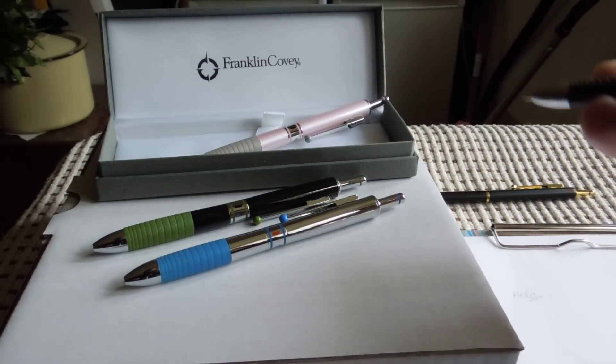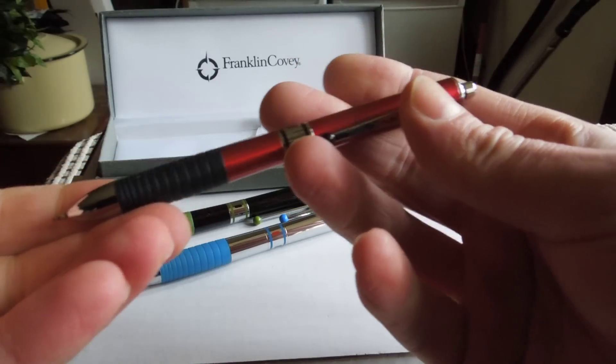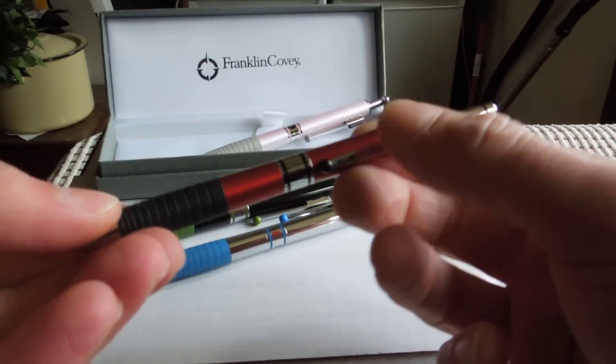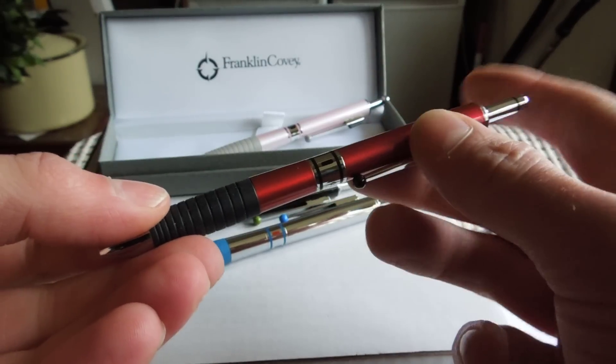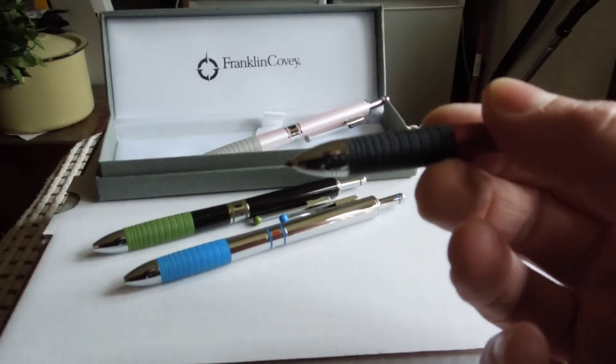Nice lovely feel with the grip. Then you want to retract — push the little button on the handle. And then you turn the pen so the black is now showing in front of you. Push it at the end — out pops black.